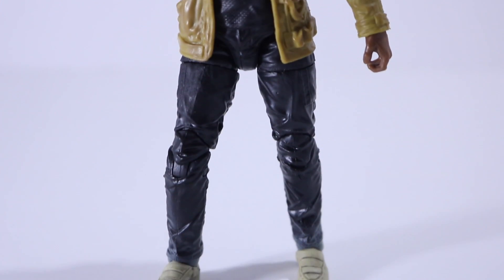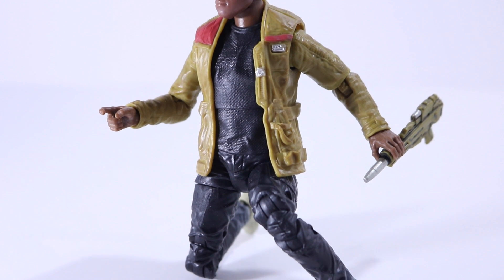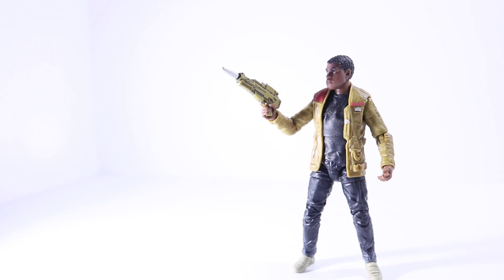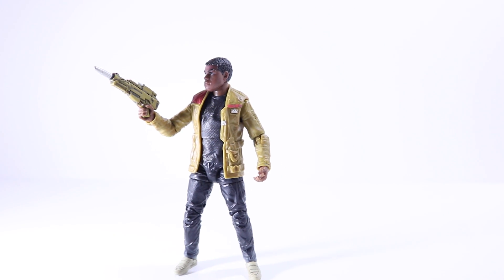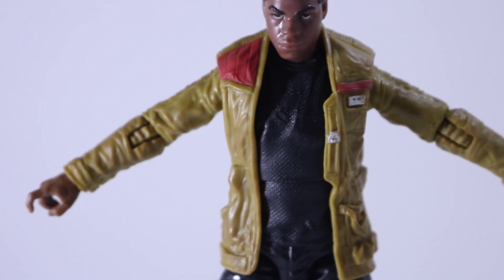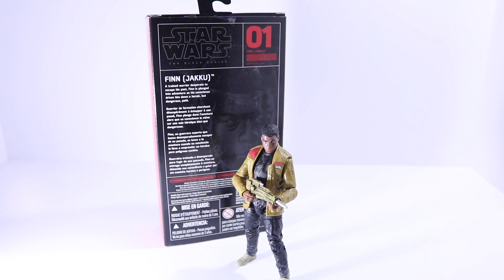Overall I'm pretty impressed with the articulation, decent paint job — I didn't get any paint slop or issues. I'm not a big Star Wars fan but I will try to get more of these figures. The only ones I've seen are Finn and Chewbacca, so I'll try to get Chewbacca next. He's a great figure — if you want a Finn action figure it's a solid pick. Hope you guys liked it, be sure to rate, comment, and subscribe. Torvier signing out, peace.